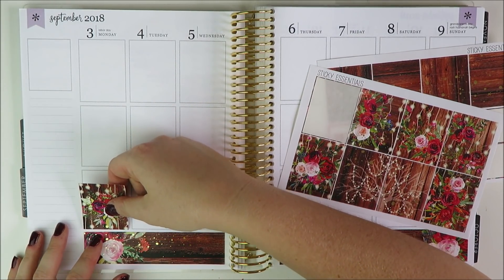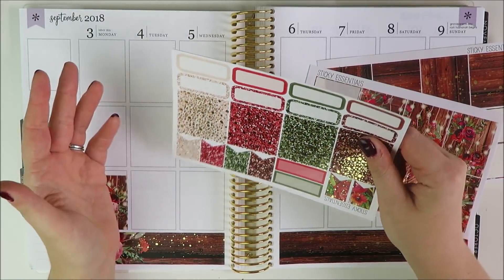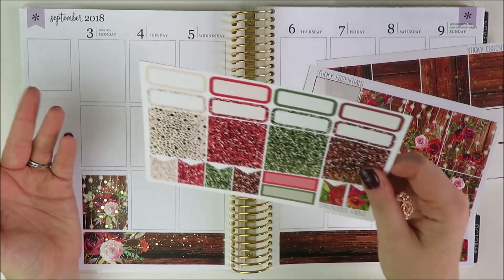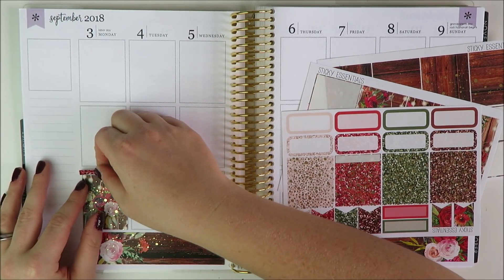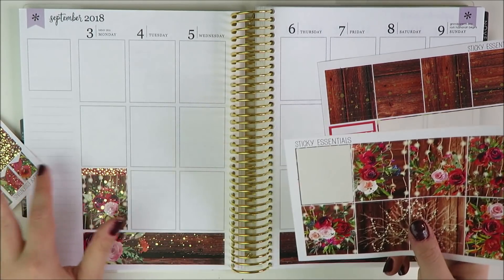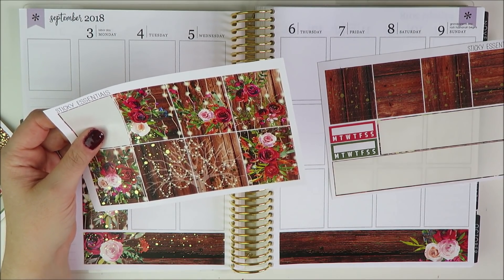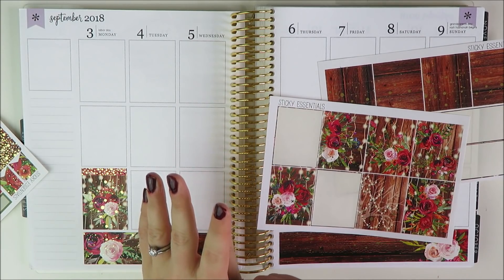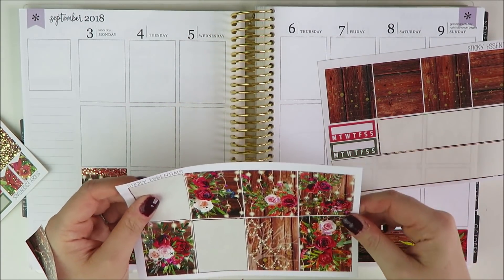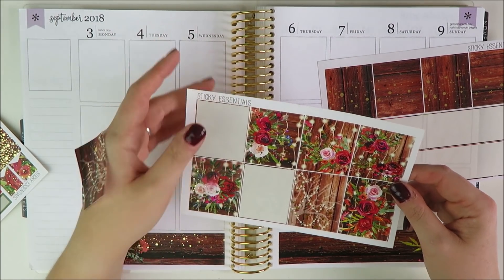I'm going to use this kit's amazing glitter headers that already have a foil confetti overlay on them. I'm debating which colors to use — I think I'll use the three colorful ones since we already have a lot of brown in this spread. I was debating bringing in a foiled header, but these glitter headers are so amazing. I'm going to stagger them around, put one on Wednesday and overlay a quote box on it for our anniversary. Even though it's foiled, I'm a little worried about layering foil on foil, but we'll see how it goes.